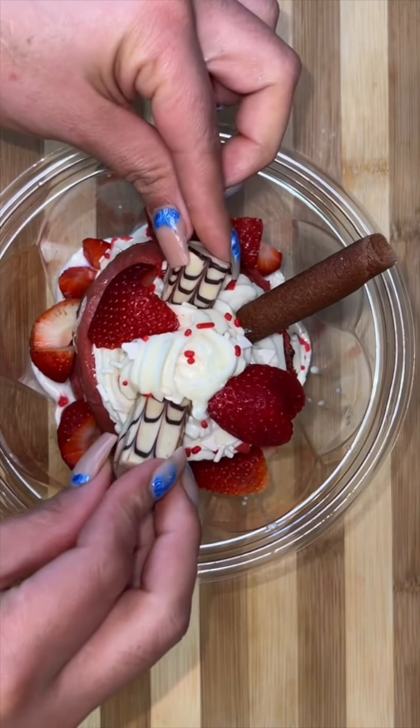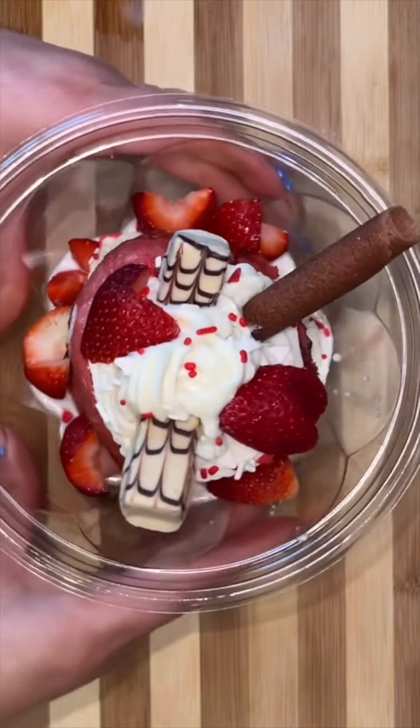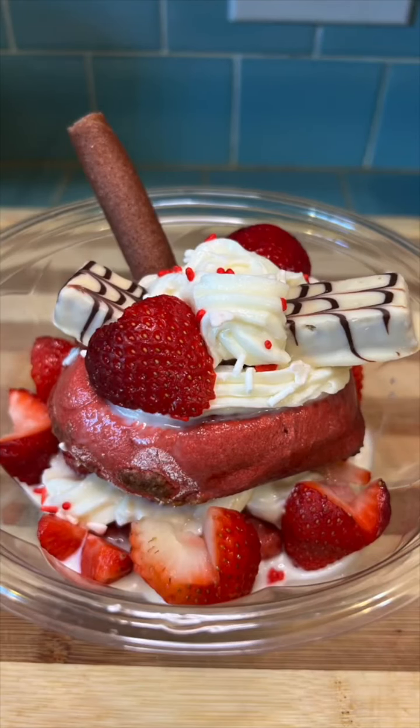You can also stack them up with some cut-up strawberries in the middle, then decorate with your favorite chocolate and some more heart-shaped strawberries. There you have it — hope you like this recipe!